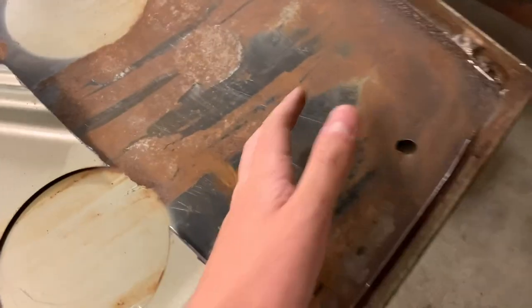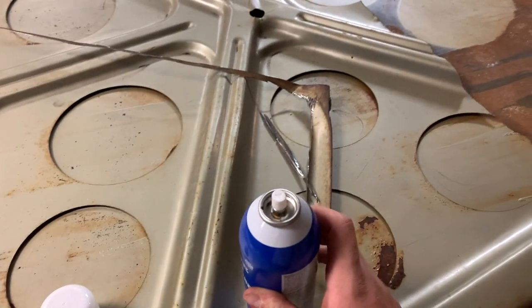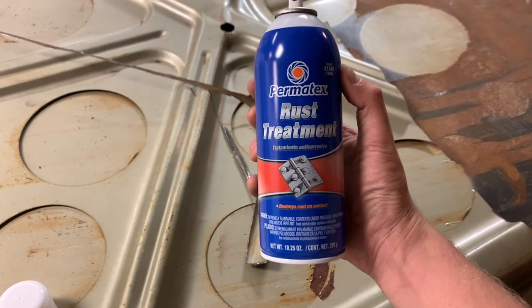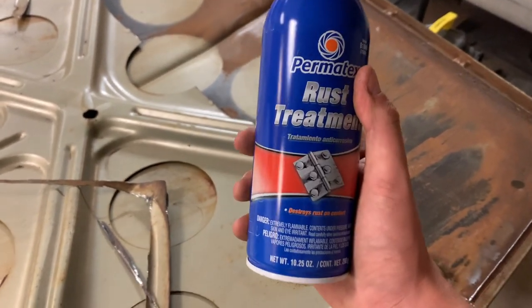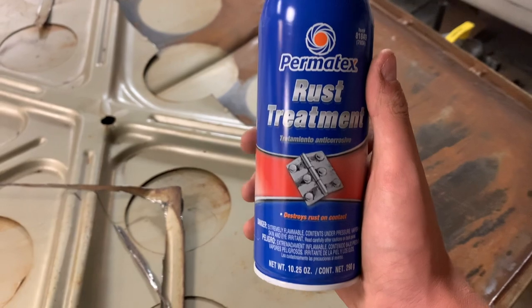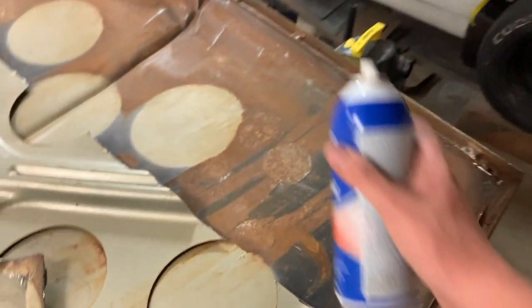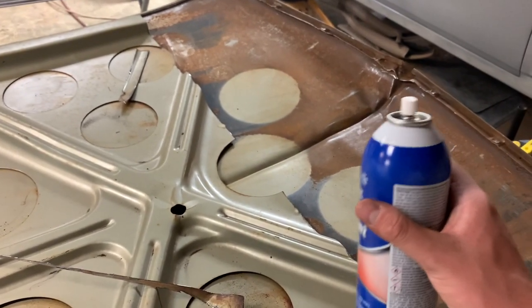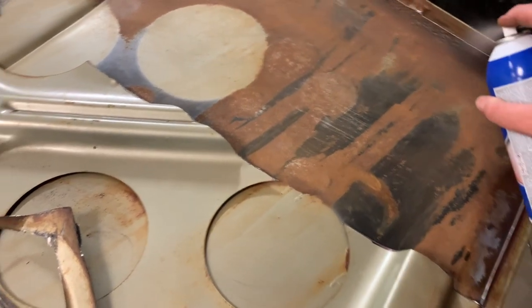Now that we got this all cleaned up to the best that I could — I sanded it by hand and took the wire wheel in a few places, I just really didn't want to heat anything up — I'm going to spray it with this rust treatment. I've used this a lot; this stuff works. You do have to follow the instructions. We're going to spray this, let it dry overnight, and then we'll prime it with some weldable primer and move on in the morning.